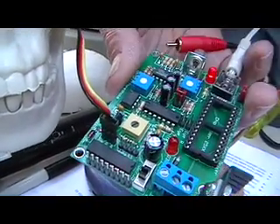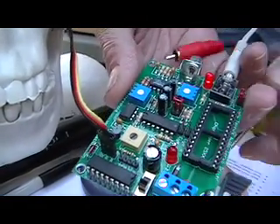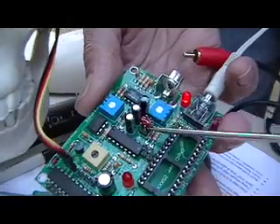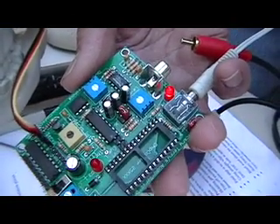On the 2.2 microfarad, it's very quick — it responds very quickly to sound. These three jumpers here will allow you to select one of those three capacitors for your application. It's just something to play around with.